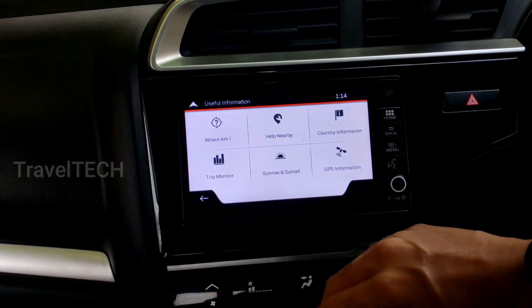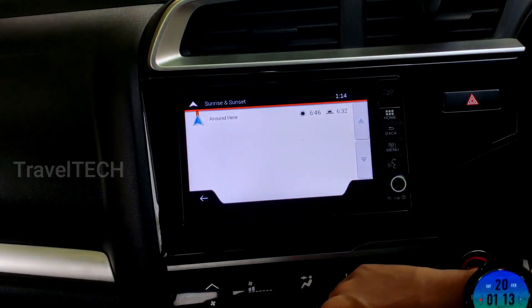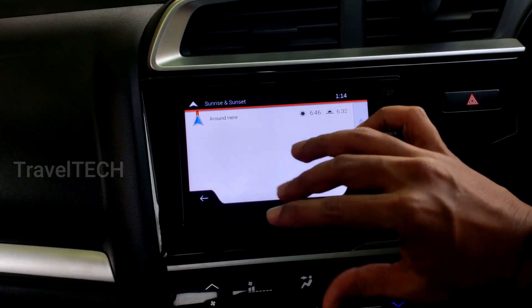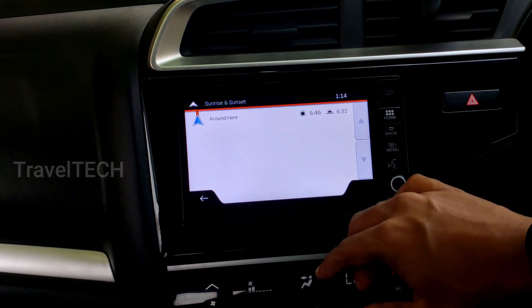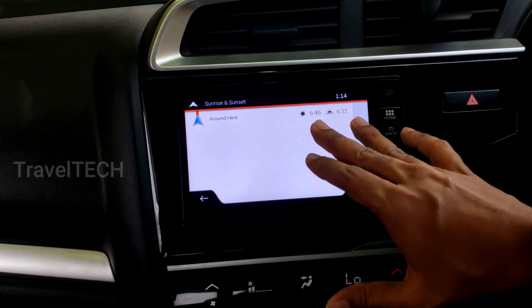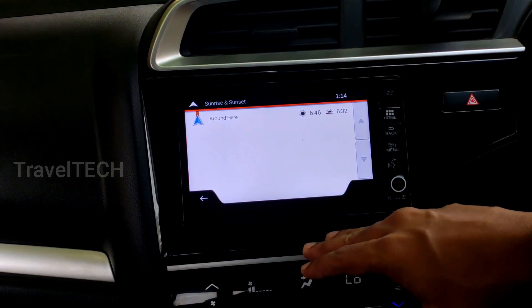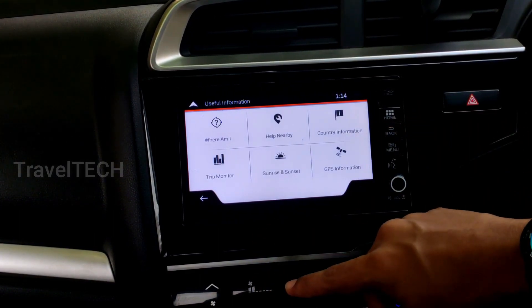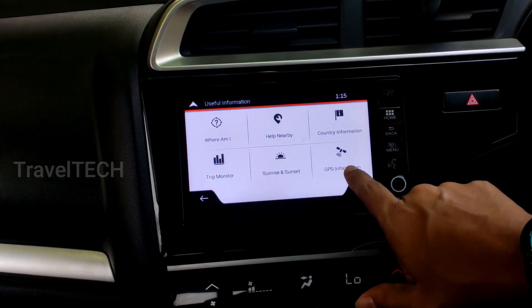The third useful information feature is sunrise and sunset. If you click on 'Sunrise and Sunset,' you get the exact sunrise and sunset times for the area where the car is parked — based on the GPS location. So if you're in a new place and want to know the sunrise or sunset times for that particular day, this is available within your iGo Maps navigation.